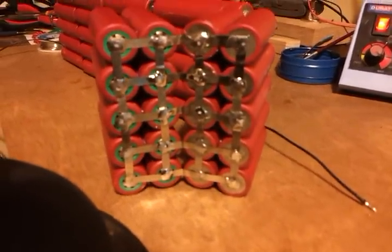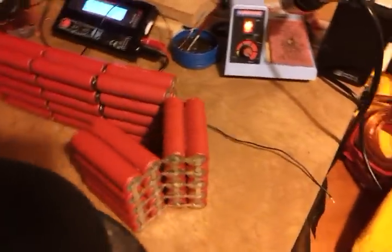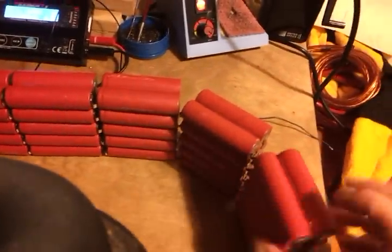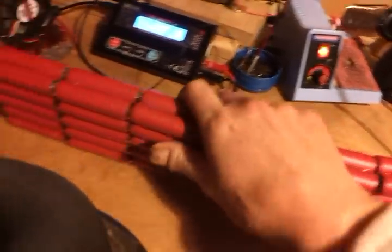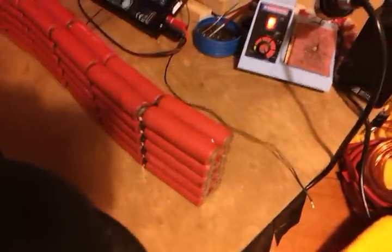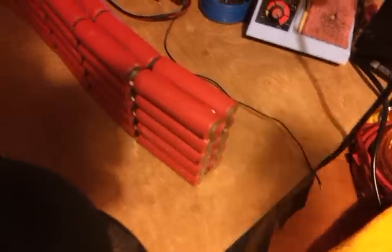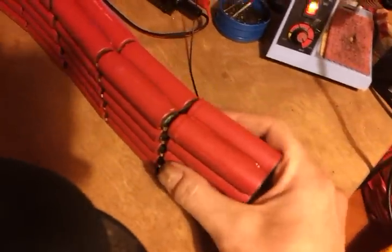So now I'm going to put the negative of the balance connector on, just to show you how I do that. Then I'll do all the others, and then I'll show me sticking it to the timber and just finishing her off, because there's no point watching me soldering all these balance leads on — they all go on the same.